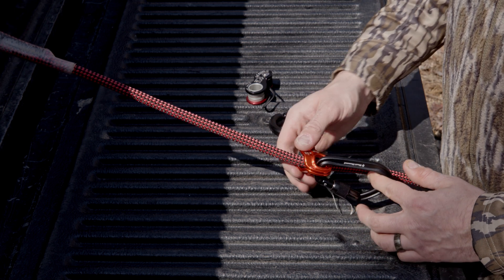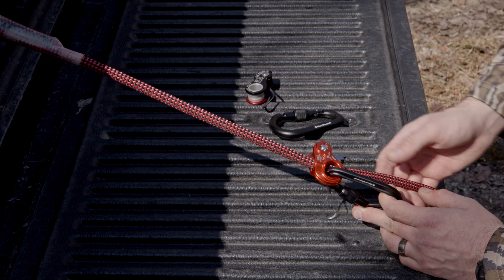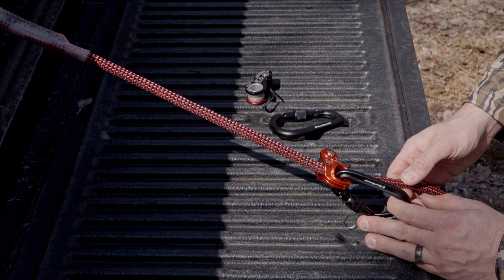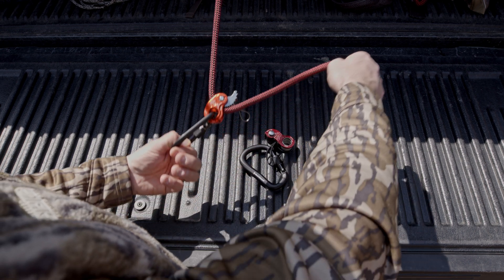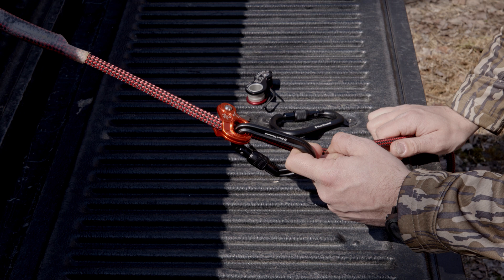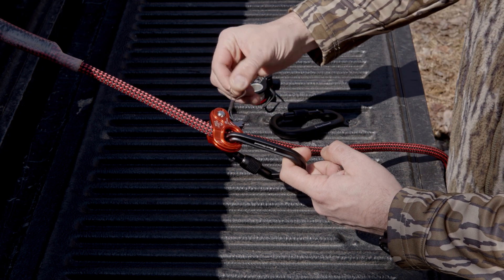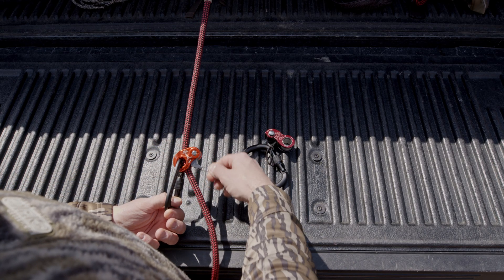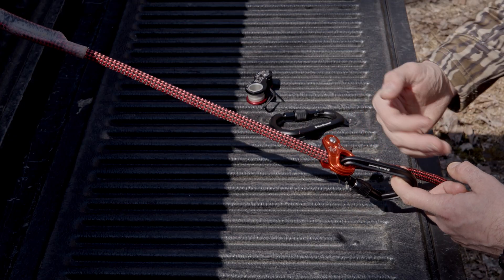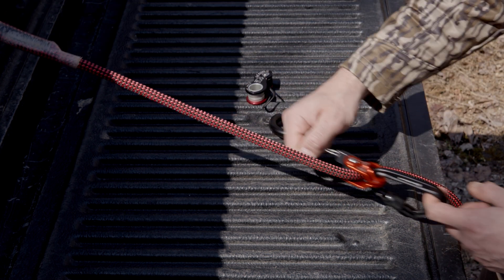The benefit of these mechanical ascenders is that you can make an adjustment much quicker when the line is under load. With the carabiner under load, you can take the tag end, pull it up, and now you've tightened your safety line. One thing to note: before you let the line out, always make sure you take the load off of the carabiner before you pull the teeth and lower your position to get more length on your safety line. If you do not do so, this may drop down.